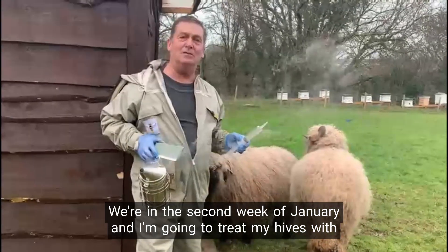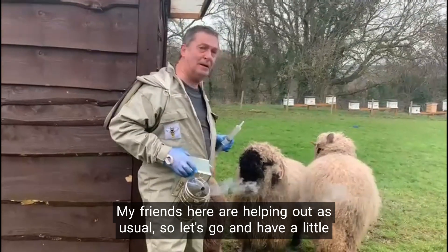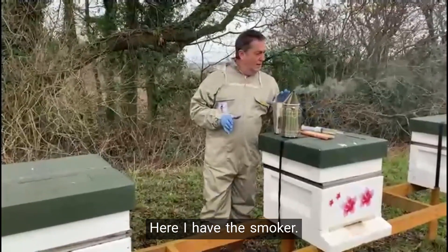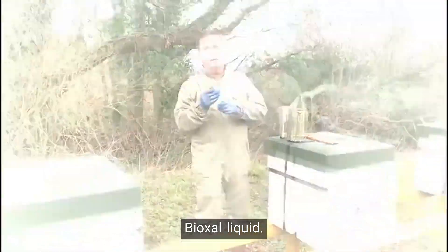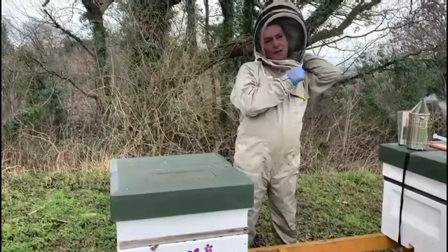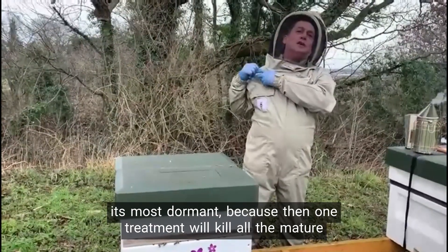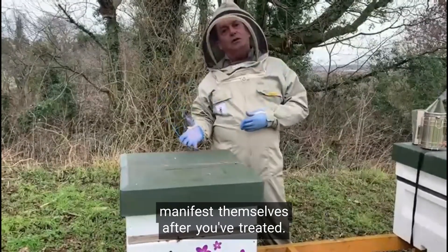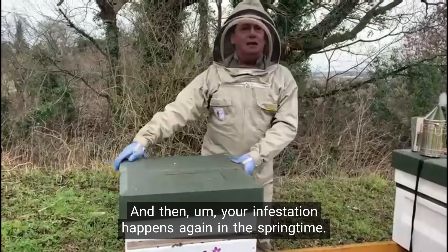We're in the second week of January and I'm going to treat my hives with the Api-Bioxal trickle method. My friends here are helping out, so let's go and have a little look. Beekeepers usually recommend the middle of winter, when the queen is at its most dormant, because then one treatment will kill all the mature varroa, and there are no larvae or eggs carrying varroa to manifest themselves after you've treated, preventing reinfestation happening again in the springtime.